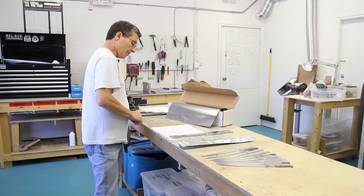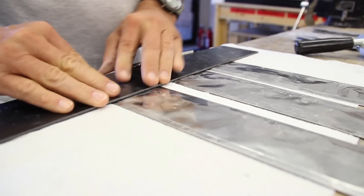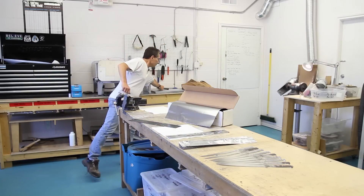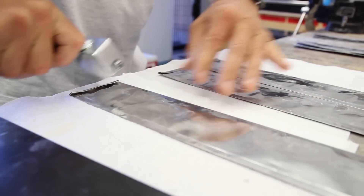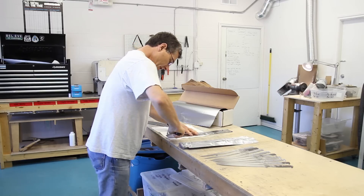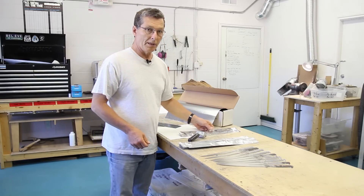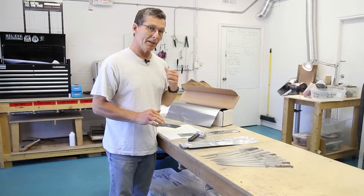Then I'll do the final fold on the last seam to seal it up so it's ready for the oven. The way I do that is I grab a straight edge and give it a fold, then use a seam roller to flatten that edge, give it another fold, and that seals it. I'll now go get all these fillet knives pouched up and then we'll head over to the oven.